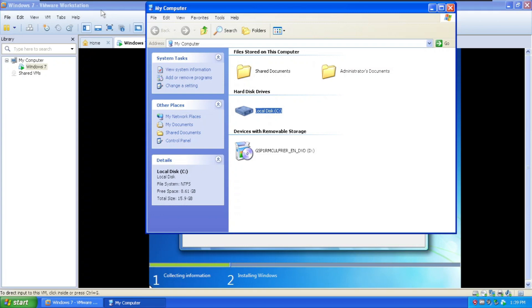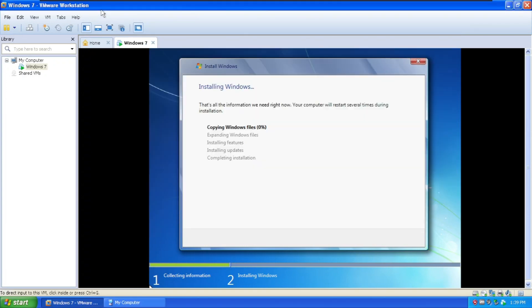The free space will reduce subsequently. Copying Windows files — installing Windows 7 is quite slow, even by normal standards.